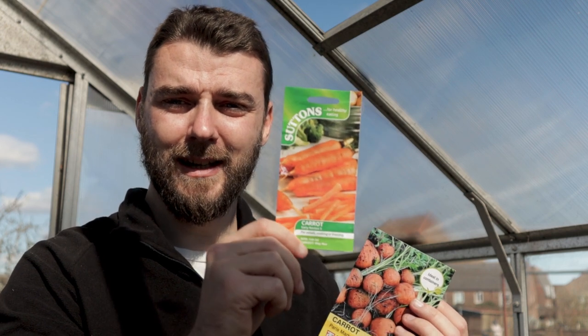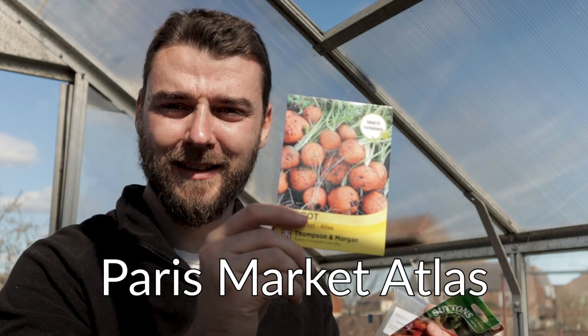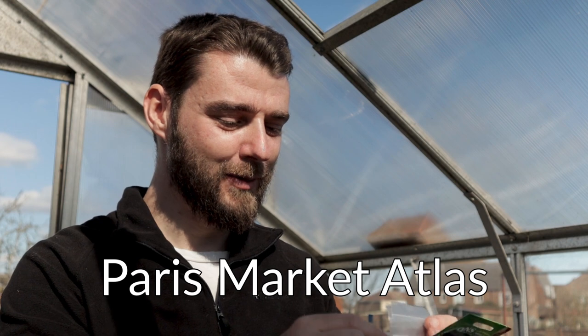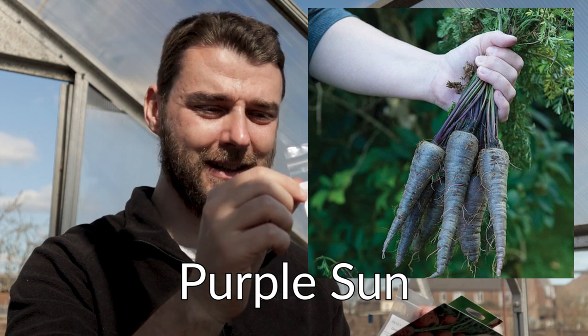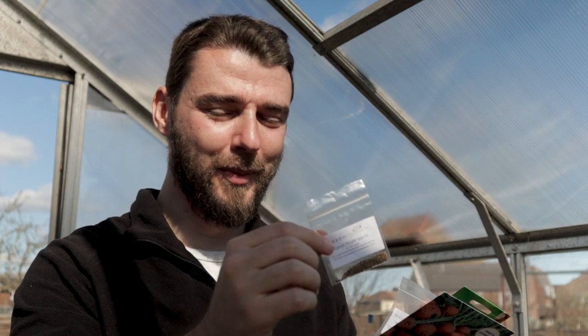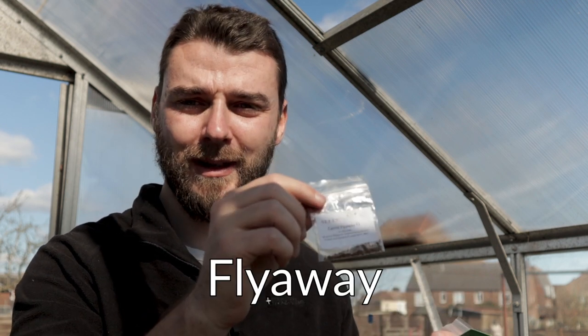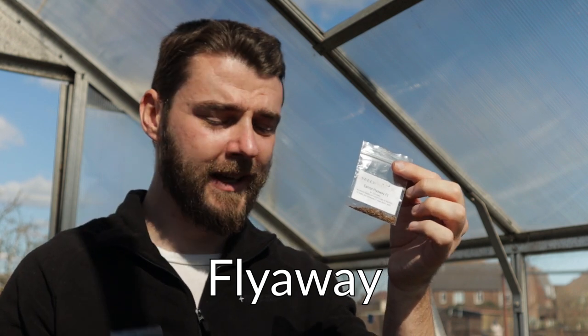First, we've got the Early Nantes 5 - a classic carrot. We've got the Paris Market Atlas, which is really cool, a globe shape. We've got Purple Sun - this is the one going out a little bit later, they're more like black but really cool. And then we've got the Flyaway variety - this is an F1 that I grew last year, bred specifically to keep the carrot fly away. Last year it did - I had no sign of carrot fly. So we've got our onions, our potatoes, and our carrots to go in today.